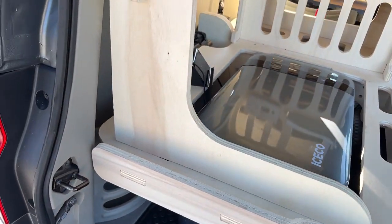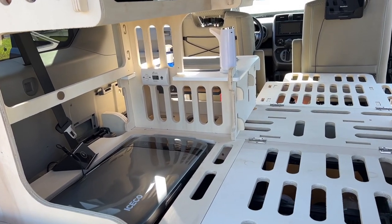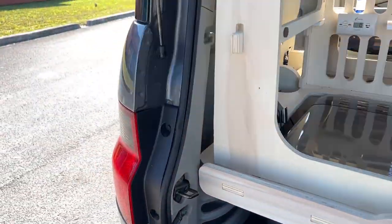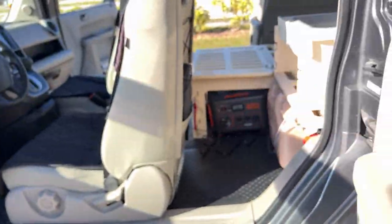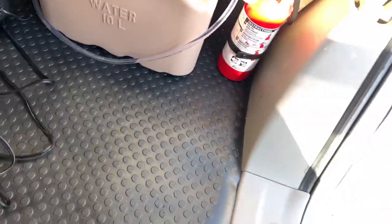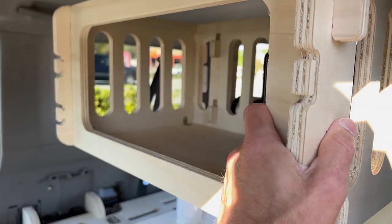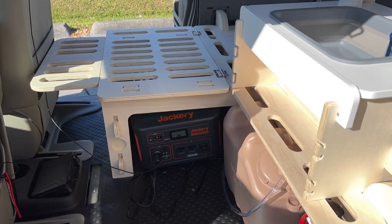Back to the Jackery — I have been running this fridge since 7 o'clock Friday morning and it is 4 o'clock on Sunday and I'm down to 30 percent. That's without any charging or anything. There can be another bed here if you don't have the sink and the shelving unit in there, but I wanted to set it up as a single bed for now.